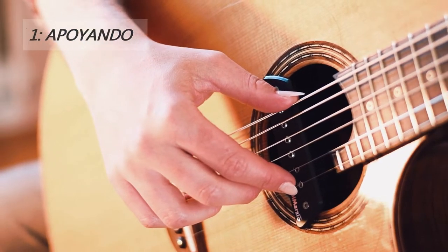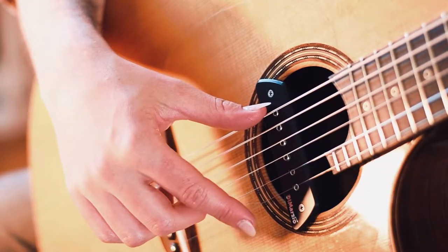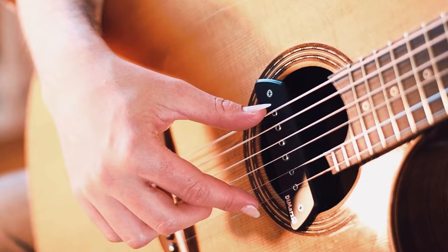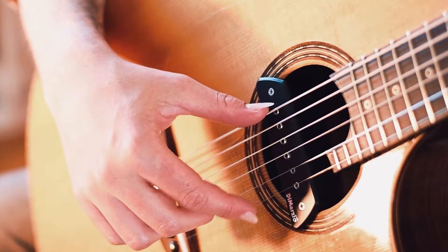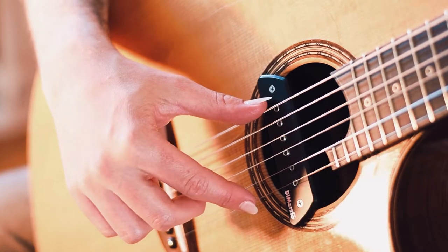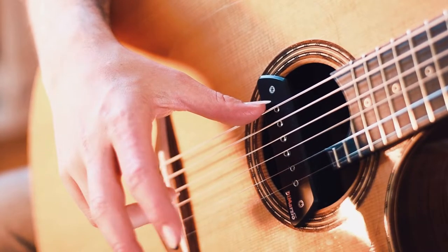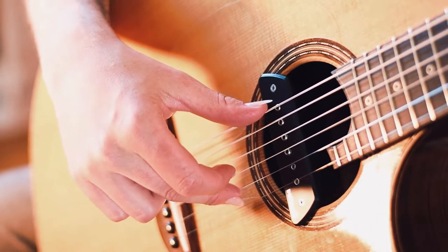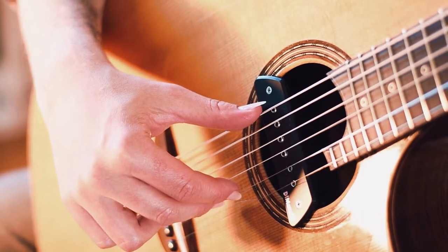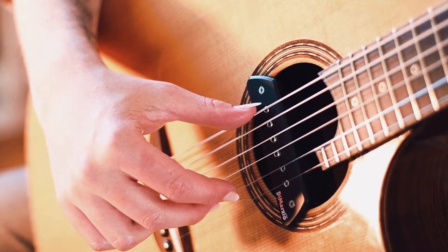Method one is plucking the string toward the upper string. The finger is laid on the upper string like this. Or with the other finger, the middle finger. This method is called apoyando. The pros: it produces a beautiful, deep and powerful tone.